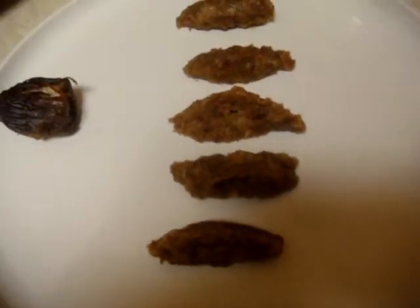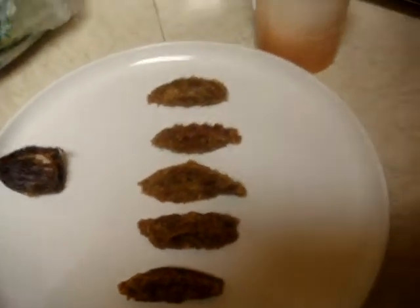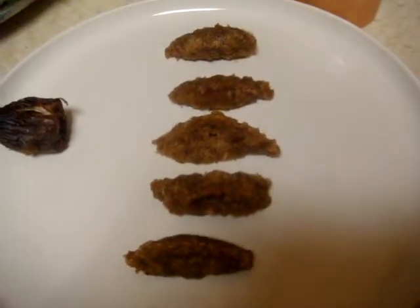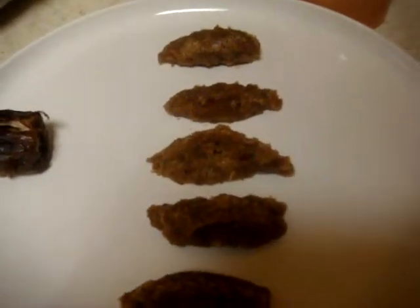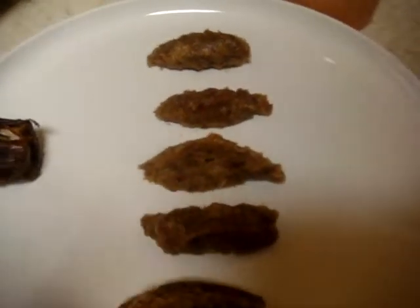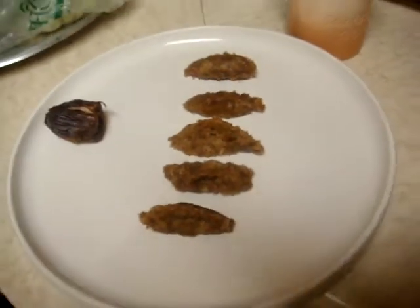You can add it to your smoothies, or you can add it to your cereals, or just eat it by itself like preserves — it's really good. This is Tolly. You can find more of my videos at Raw Food Cook. Make sure to give me a thumbs up for this one. I really appreciate it. Have a good night and take care.